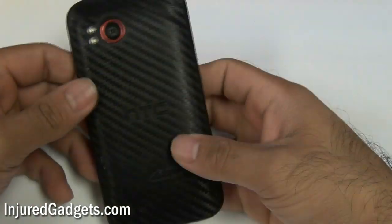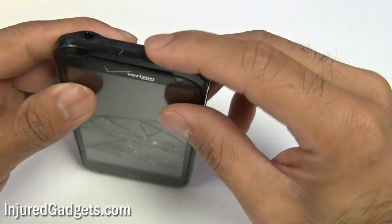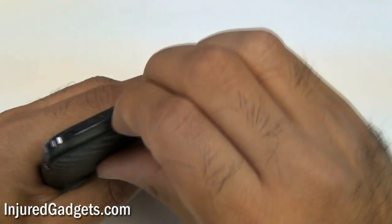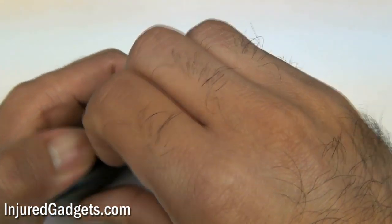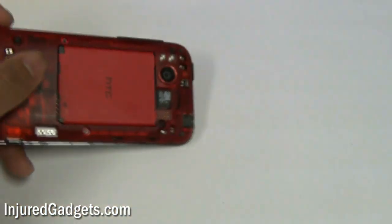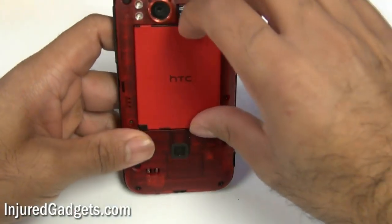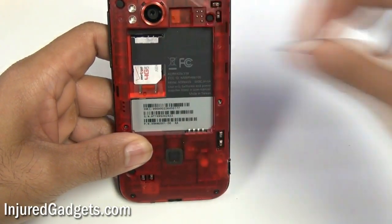Welcome to the Injured Gadgets HTC Resound Touchscreen Glass Digitizer and LCD Display Repair Replacement Guide. The first thing you want to do is pry off the back cover from your phone — you can do that with the little tiny tab on the bottom of it. Once you remove the back cover, go ahead and take out your battery as well as your SD card and SIM card as shown here.